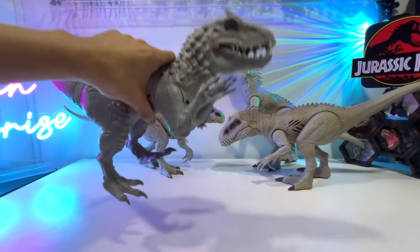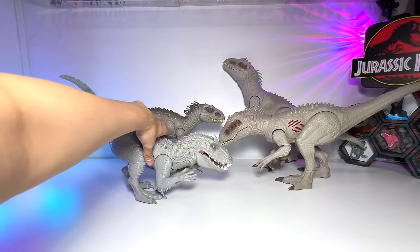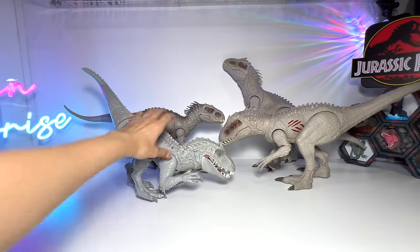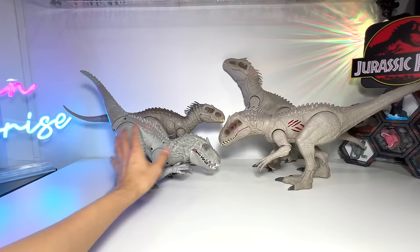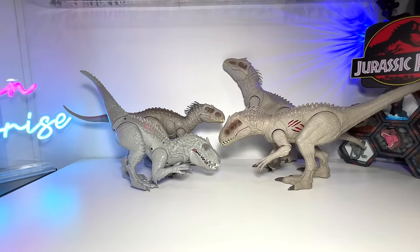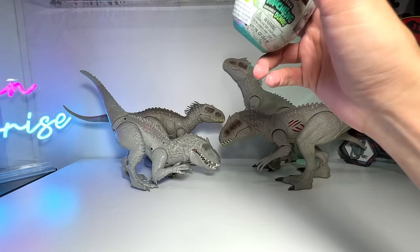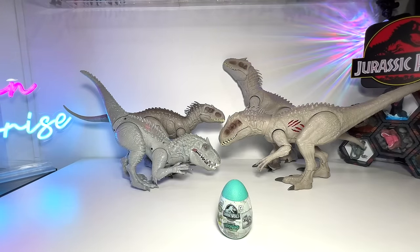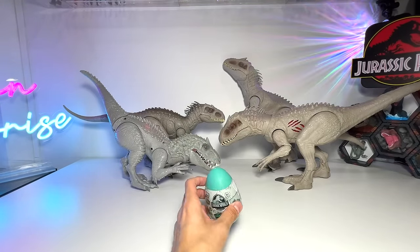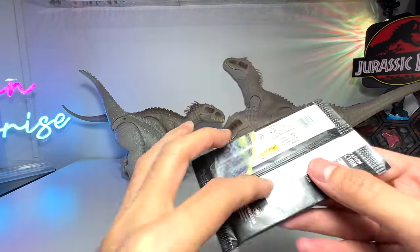This was from Hasbro 2015. I have totally forgotten the name of this Indominus Rex — if you guys know, let me know down below. I know you guys might be a bit bored just looking at Indominus Rex figures, so let's make things a little more exciting and open up another pack of trading cards.